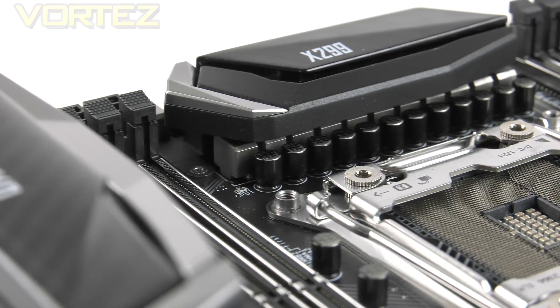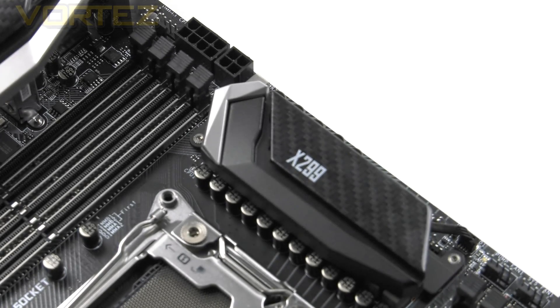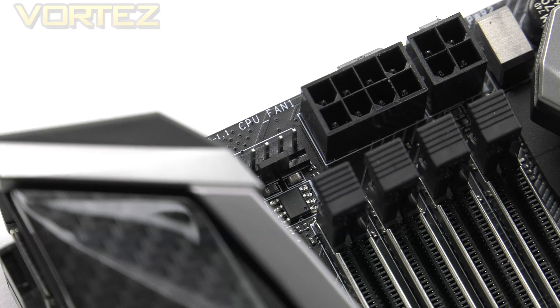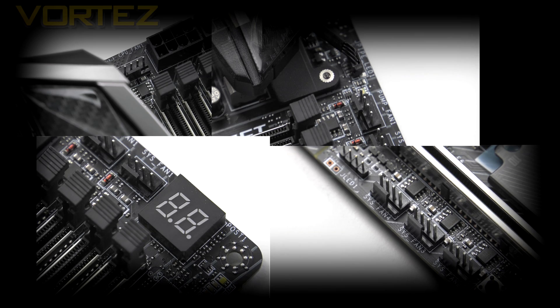This MSI board utilizes a 12-phase Dr. MOS power design, and covering the PWM setup at the top there is a single heatsink with that swappable cover. Just behind there is an 8+4 CPU power connector to provide extra juice for overclocks. We don't get twin CPU fan headers — there is just a single CPU header and a dedicated header for pumps, plus four additional fan headers bringing the total to six.